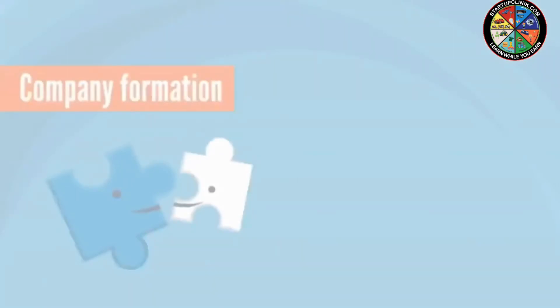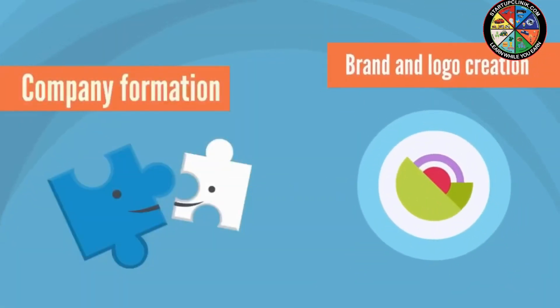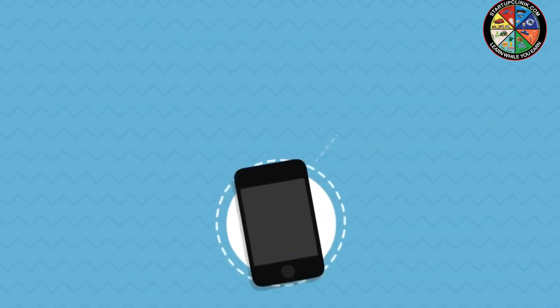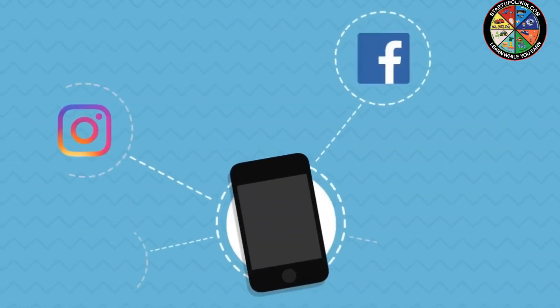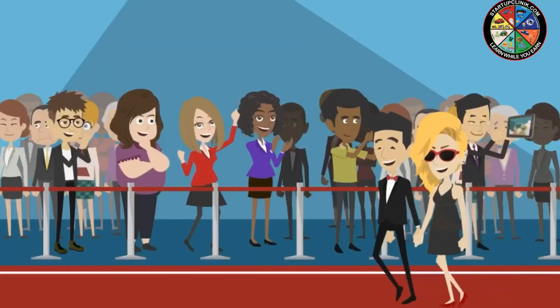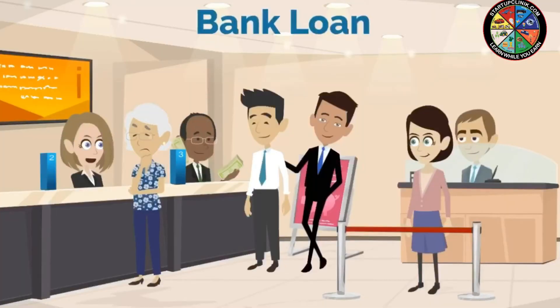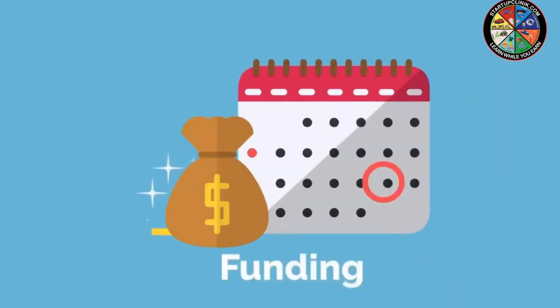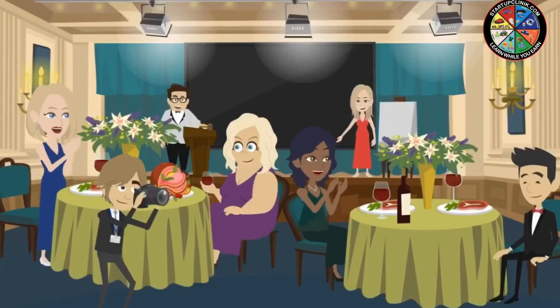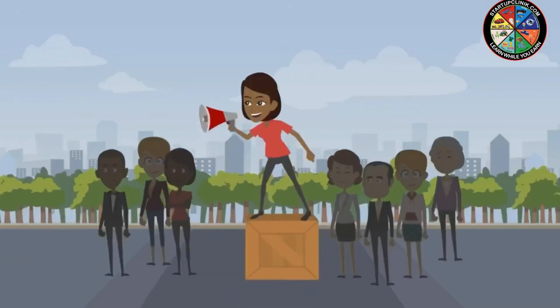From company formation to brand and logo creation, from website and application development to social media marketing — we undertake all the responsibilities to make your business shine. We also help you with bank loans, funding, factory setups, shows and event participation, along with unlimited advertising opportunities.